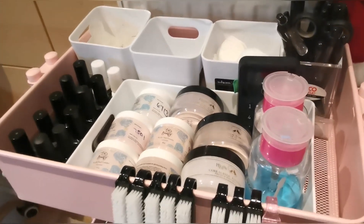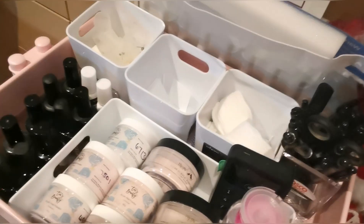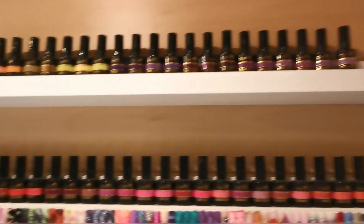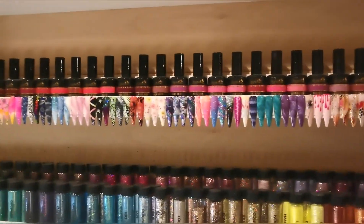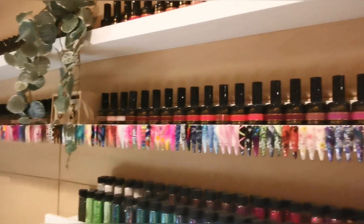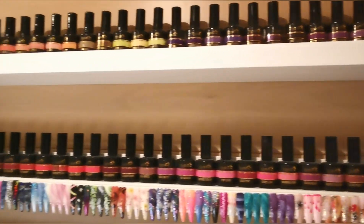I do have my trolley as well which is full of essentials, but none of it is really nail art related so I won't include that. I think I'll just leave it there because this video is already ridiculously long. I really hope you enjoyed this video — let me know if you did, or give me a thumbs up. If you don't already subscribe, please do subscribe and click the notifications bell. Thank you so so much for watching and I'll be back really really soon, bye.